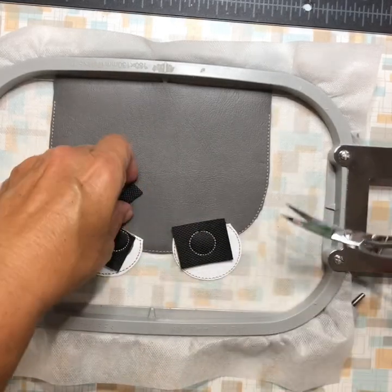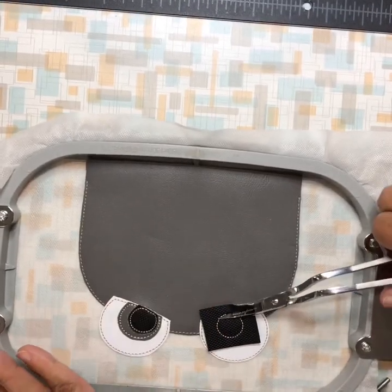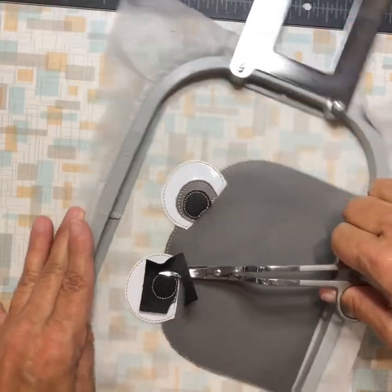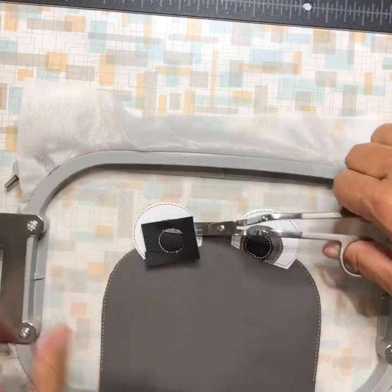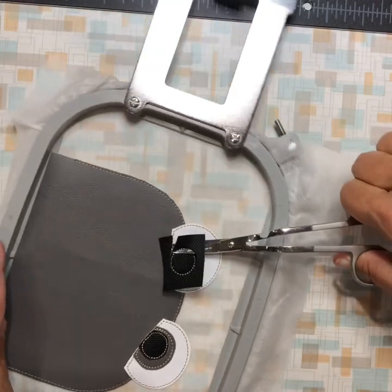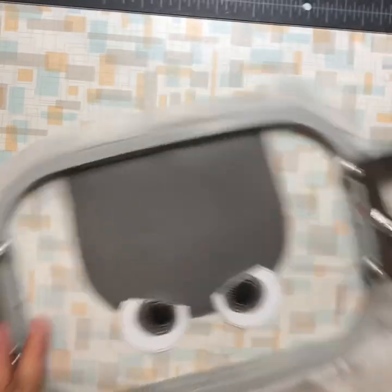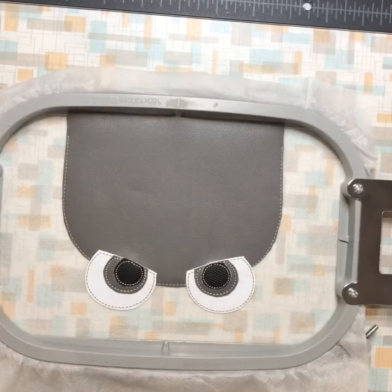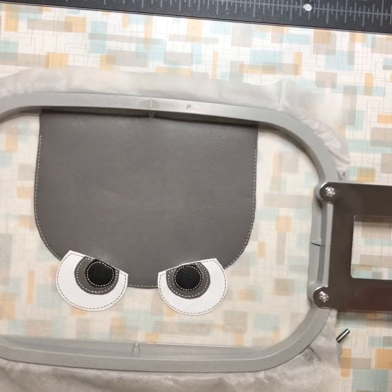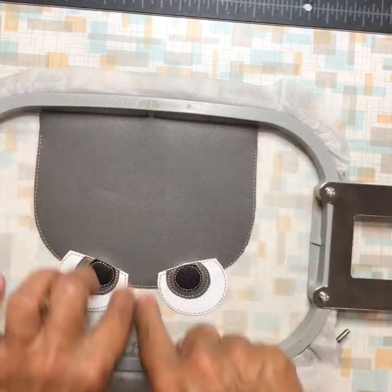A useful tip: it's a lot easier to trim around things like this by turning your hoop rather than trying to move your scissors around with your arm. It makes it a lot neater. Now it's going to do the placement stitch for the eyebrows.